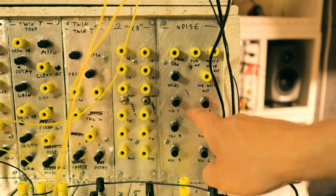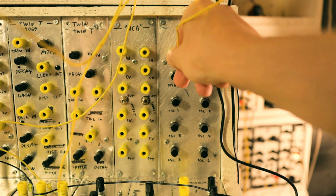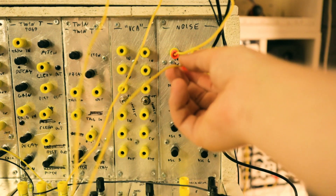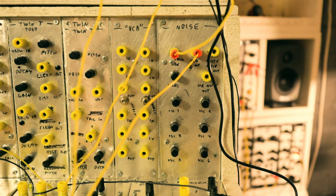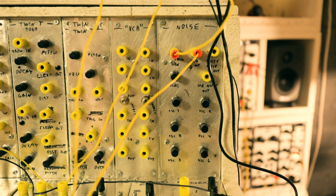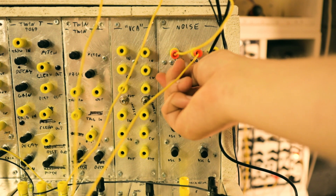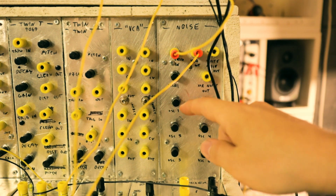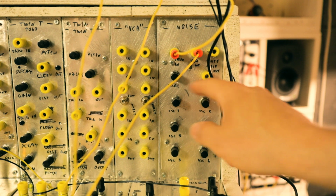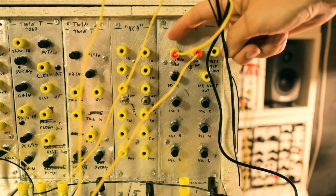Here we have it. First I'll take a simple trigger from my sequencer and plug the output to my mixer and we should hear a sound. Here we have the pitches of the six oscillators, and this knob here is the decay.